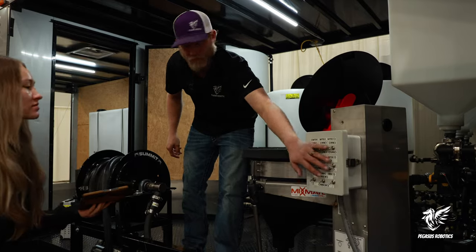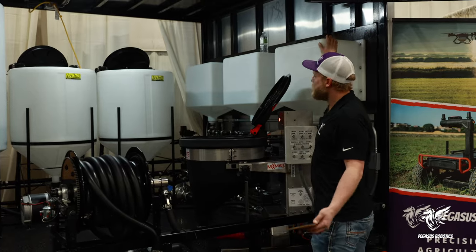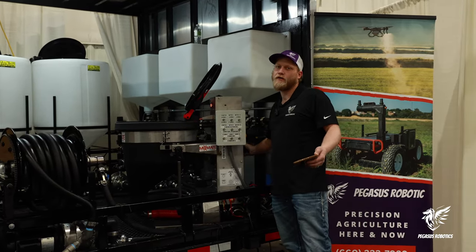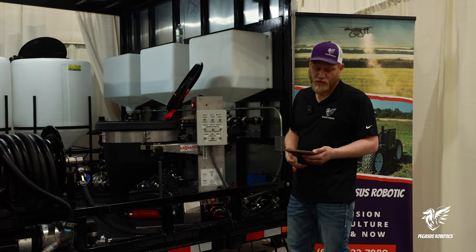That's our water tank. These are our two batch tanks. These three will hold your chemicals, so all you'll do is take your tote, hook up to the bottom of a banjo, pump your chemical in, whatever you want. You got three options.